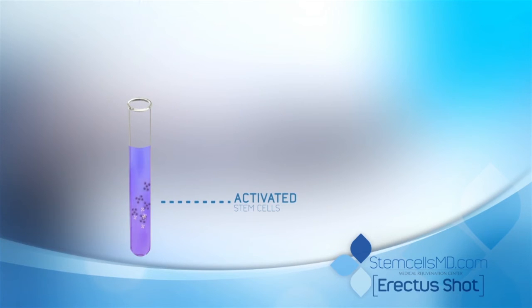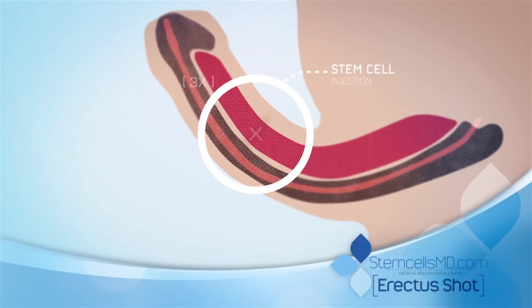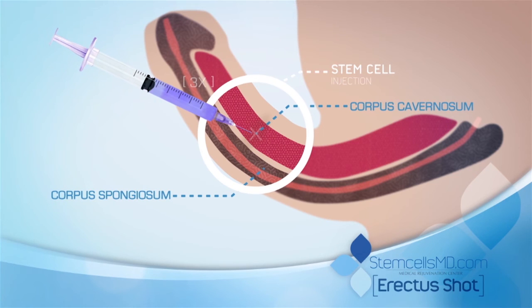Finally, this solution activates the patient's stem cells. This solution is now reintroduced into the patient's body, and the natural healing process begins.